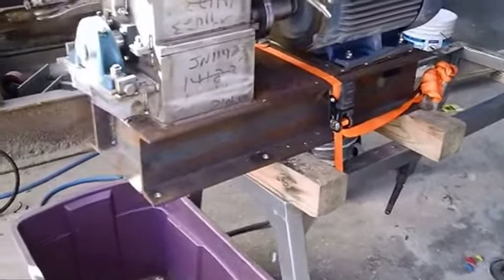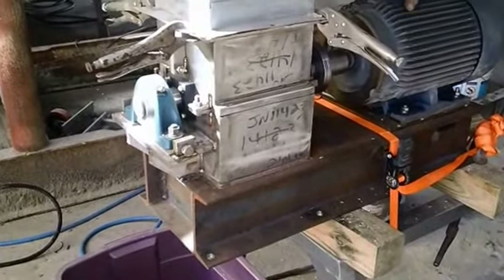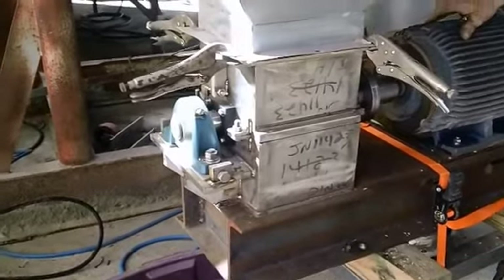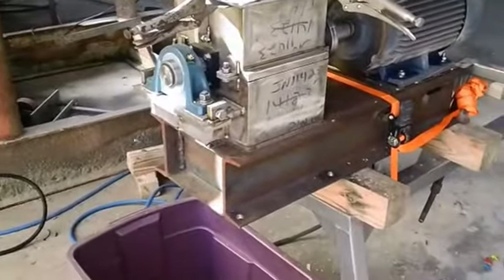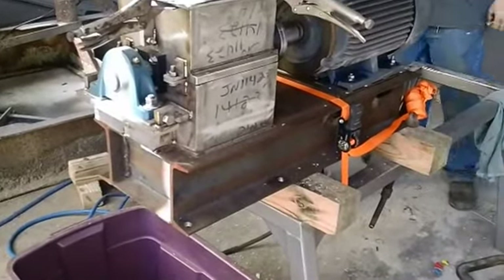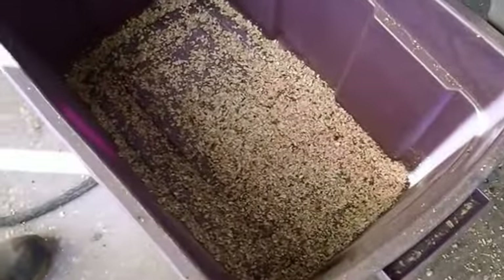This is our little VS8. It's an 8-inch shredder with a comb at the bottom. It's a rotor spinning through the teeth of a stationary comb. We've run a couple of scoops through, and this is what we get.